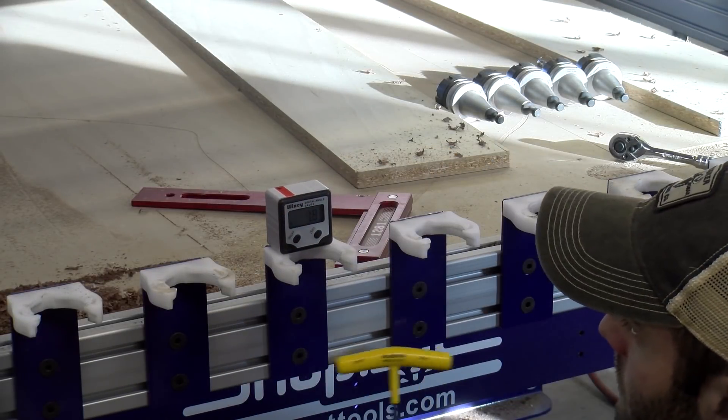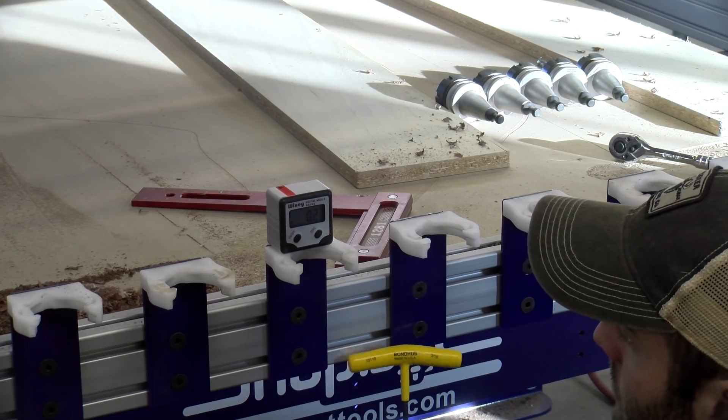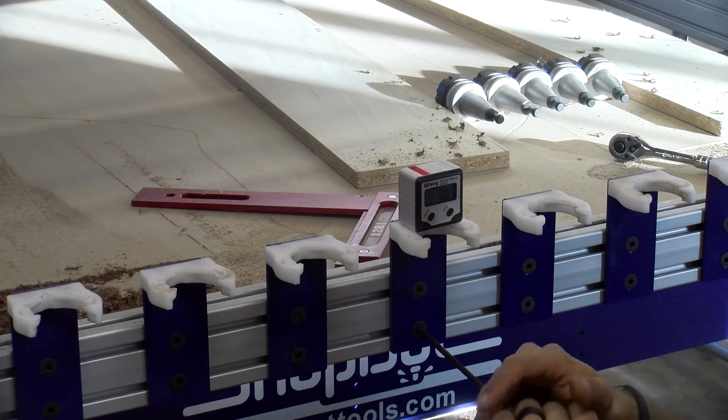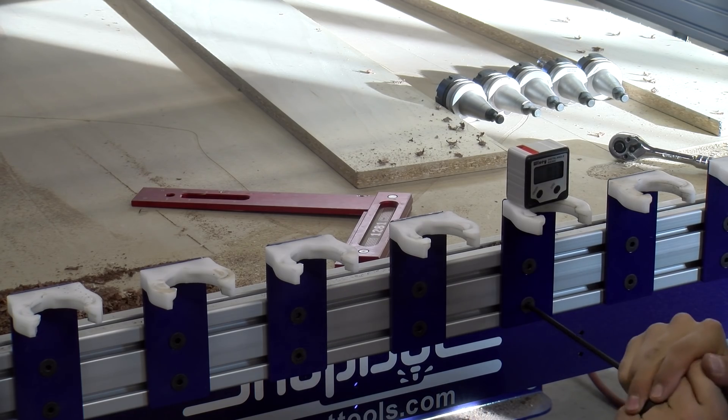When you first get your tool set up, or if you have a spindle crash and need to reset your auto tool changing system, you always want to recalibrate your tool rack and make sure the clips are level in all directions. This will ensure the tool holder will be properly aligned when the spindle comes overhead to pick it up or drop it off.